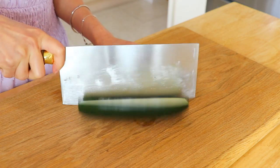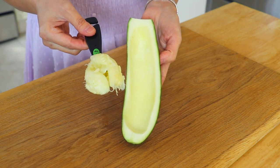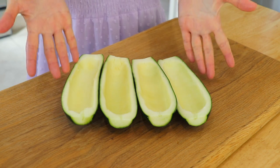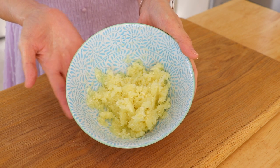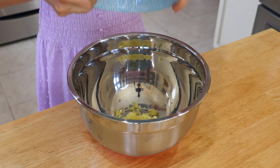Cut the zucchini in half and scoop out the flesh. Do the same with the other ones. Mince the flesh and reserve it for the filling. To make the filling, in a bowl, add the reserved green zucchini flesh.